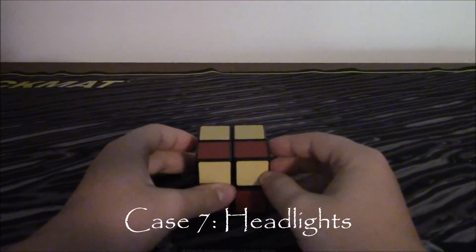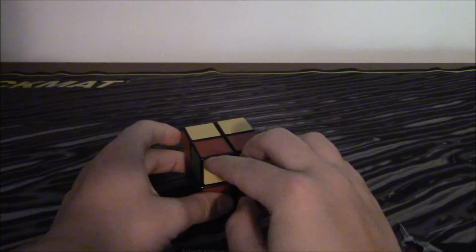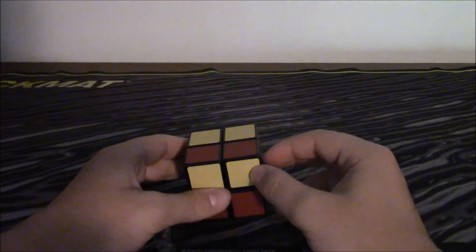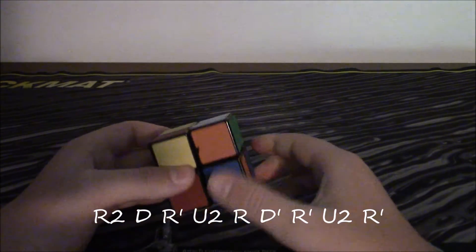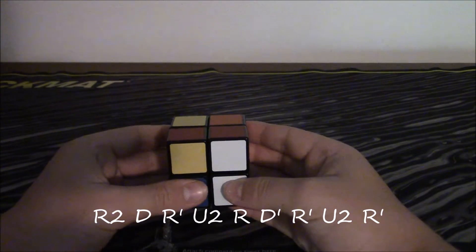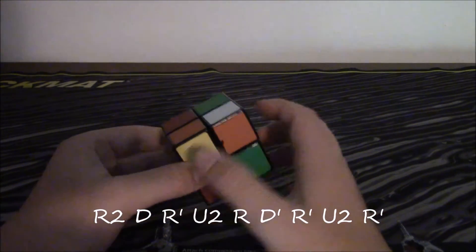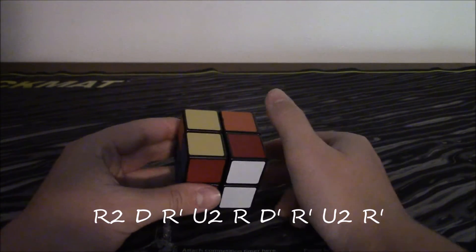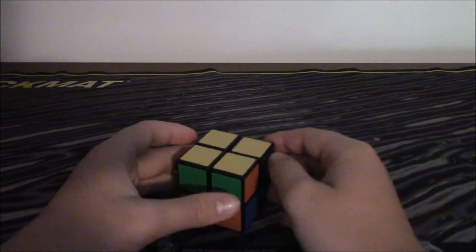This is the seventh and final case — it is where two corners are facing up and two corners are facing you. You perform this algorithm: R2, D, R inverted, U2, R, D inverted, R inverted, U2, R inverted. And there you go, that got the yellow layer. It's time to move on to the final step.